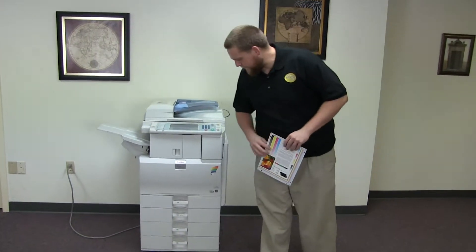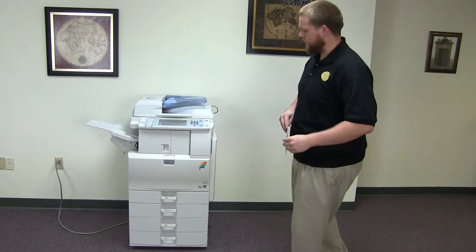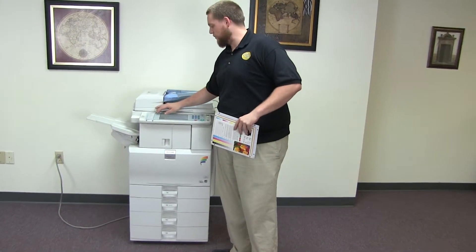This machine is a Ricoh MPC 2550. It's a 25 page per minute multi-function color copier with network printer, network scanner. It also has fax. It has five paper trays — four on the front, plus the bypass on the right — and comes with the upgraded internal stapling and hole punching finisher.